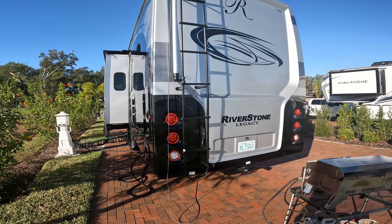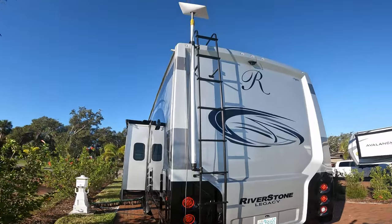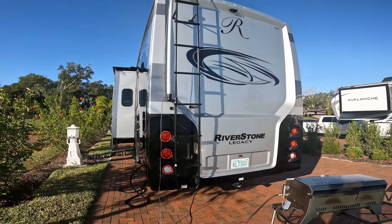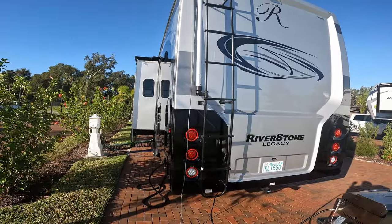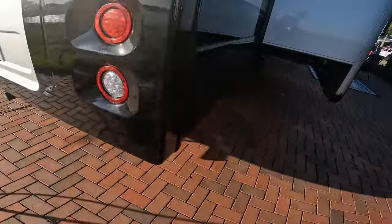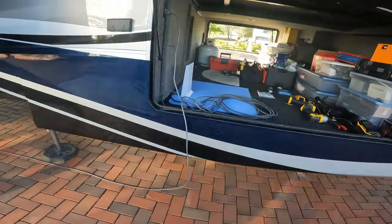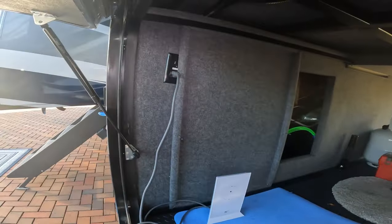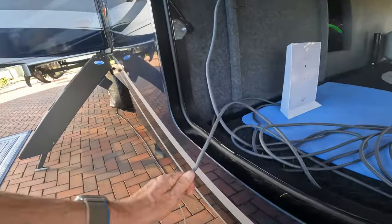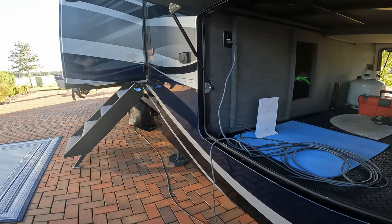We've been here for a few days and I'm finally getting some time to do a proper installation of my Starlink — here it is mounted to a flagpole. What I've been doing for the past few months is when I set up I just run the cable on the ground all the way underneath the RV and bring it up into the garage where the router is. Once I shut the door the cable gets crimped, so my idea is to make a more permanent installation.